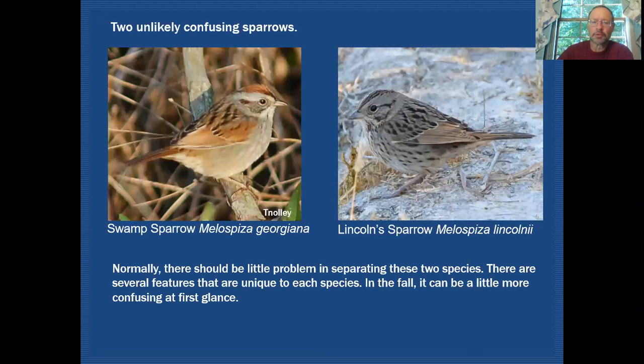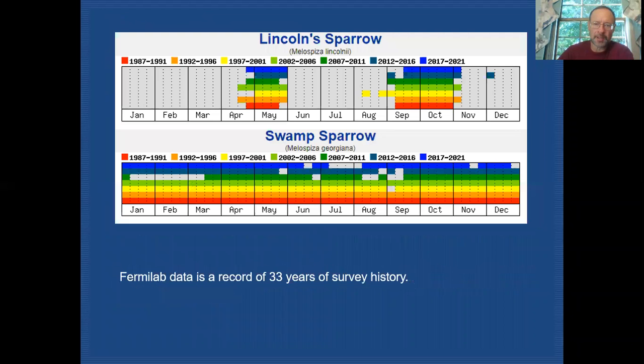At first glance you wouldn't expect that there'd be much confusion between these two species. Swamp sparrow is very clean looking underneath and has a lot of rufous in the wing. Lincoln sparrow in comparison has really a lot of streaking on the upper parts, the under parts, and even in the crown — all very fine, crisp streaking. But we'll take a closer look at what happens in the fall.